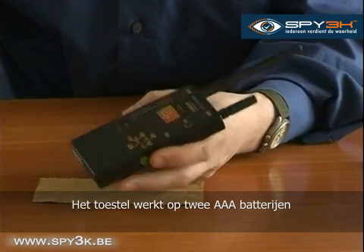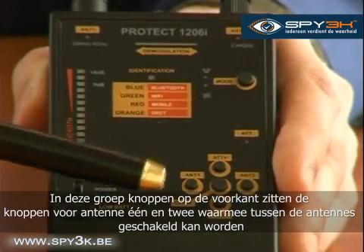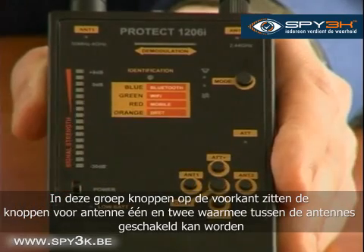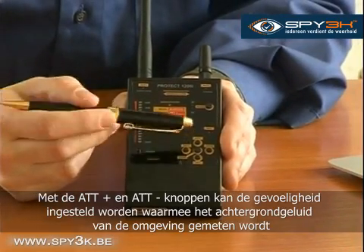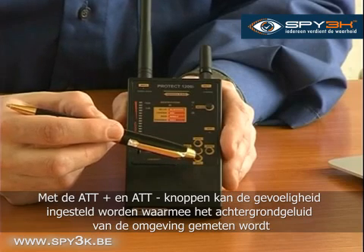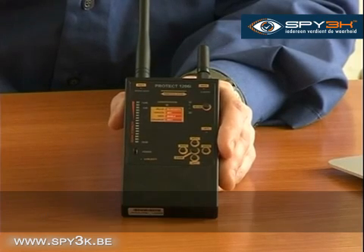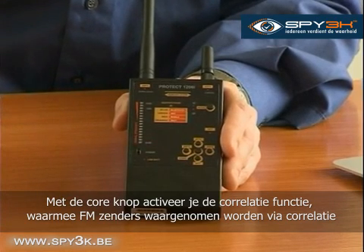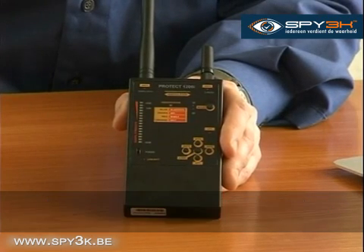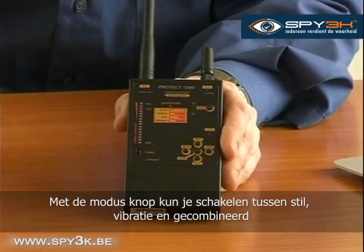The device is powered by two AAA batteries. This group of buttons on the front panel includes the antenna 1 and antenna 2 buttons, which switch between the two antennas. The ATT-plus and ATT-minus buttons allow you to tune the attenuator to measure the background noise of the surrounding area. The correlation button activates the correlation function, which allows you to detect FM transmitters by the presence of correlation. The mode button allows you to switch between sound, vibration, and combined modes.